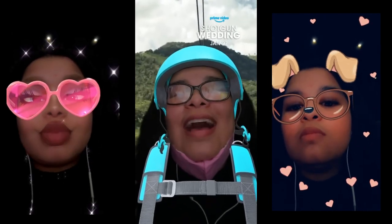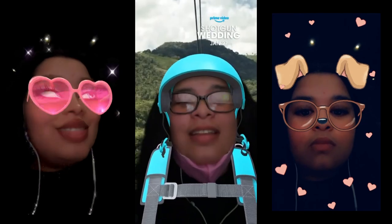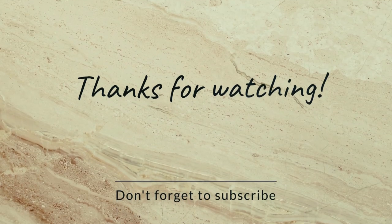Thank you so much for watching. Please like and subscribe. And as always, embrace joy. Bye!